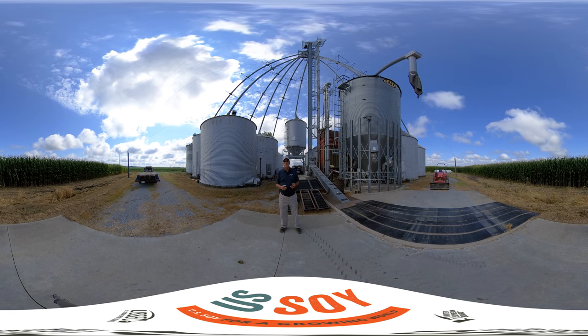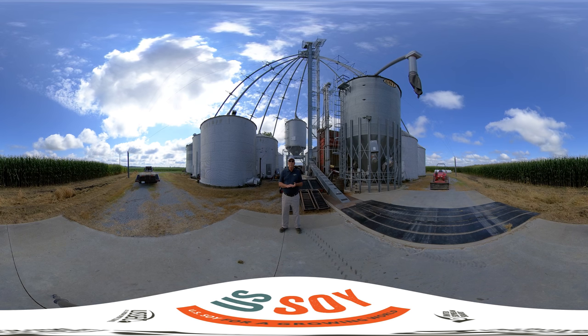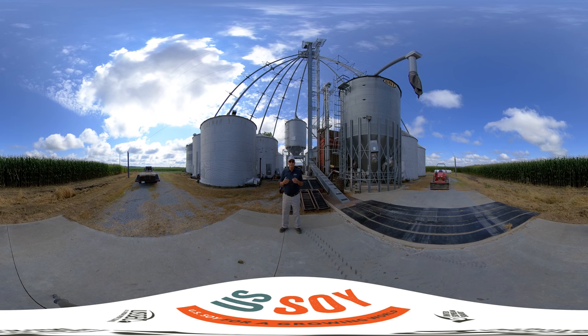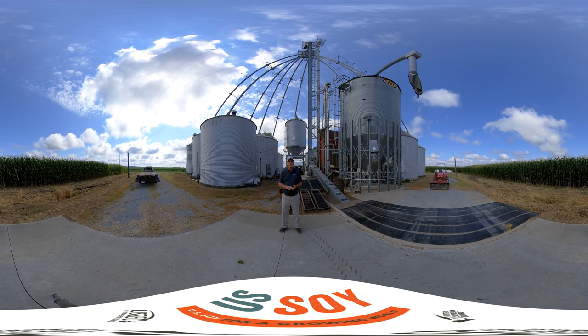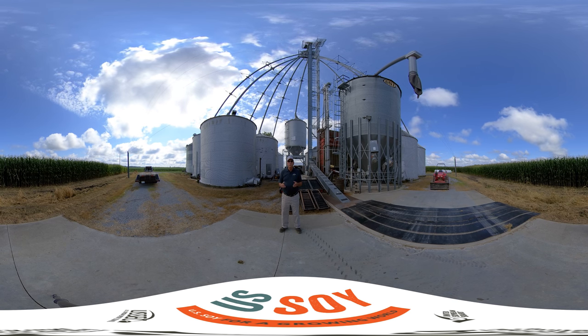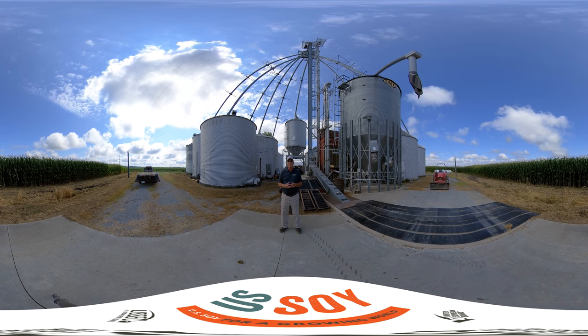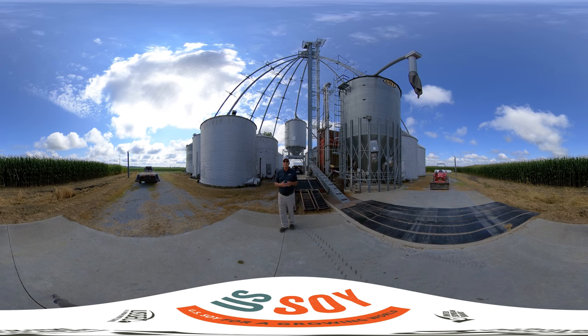You'll see the aeration fans — all of our bins are equipped with aeration fans. We also have a grain dryer to artificially dry the crop. The aeration fans allow us to put air through the crops and keep them in the best usable condition all the time. It helps with the overall reliability of the infrastructure in the United States for systems like this to be able to deliver that crop when you need it and in the condition that you need it. Feel free to walk around; if you've got any questions about the grain system or the bins, please feel free to ask me.